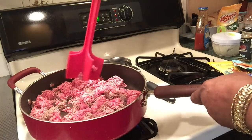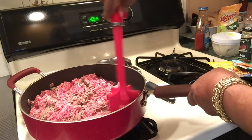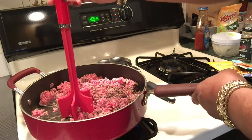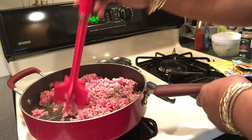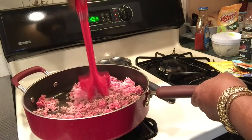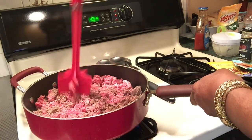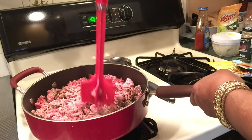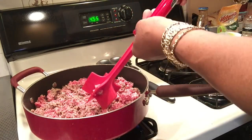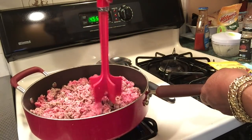I got this meat chopper from Family Dollar — they sell them on Amazon too but they're not as cheap. This is the Betty Crocker meat chopper upper. I think I paid two or three dollars but they're much more if you buy them anywhere else. When you buy one, always get one with a thick handle because some have a real skinny handle and you don't want it to break.